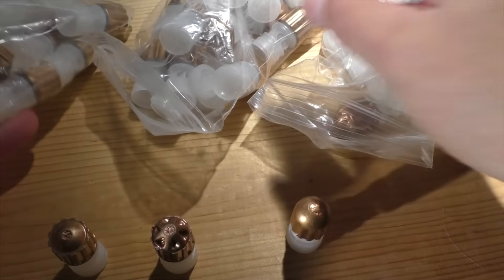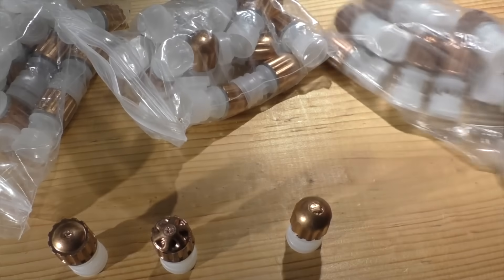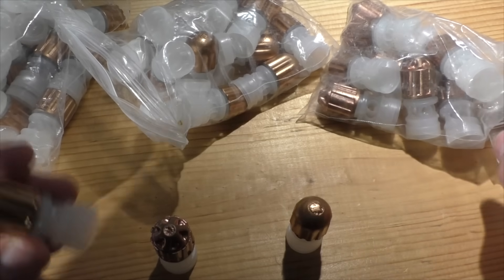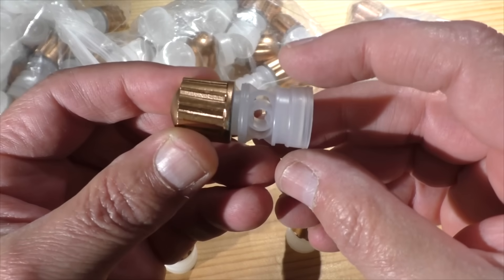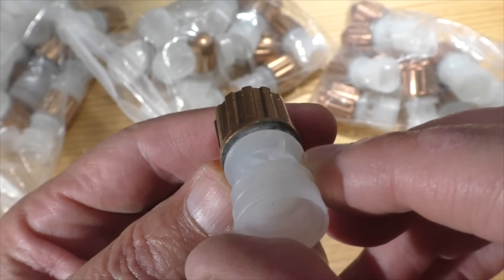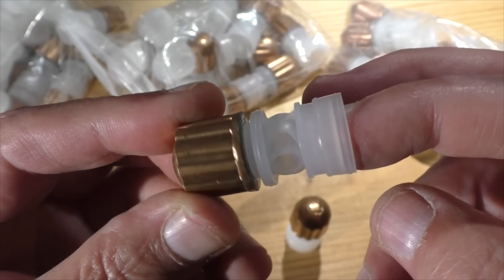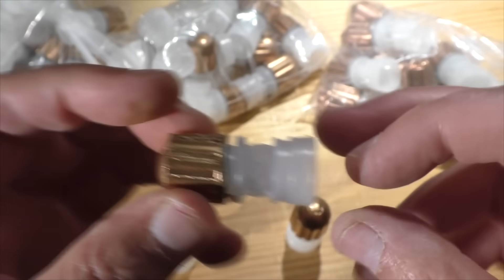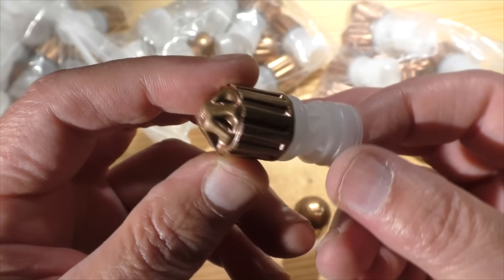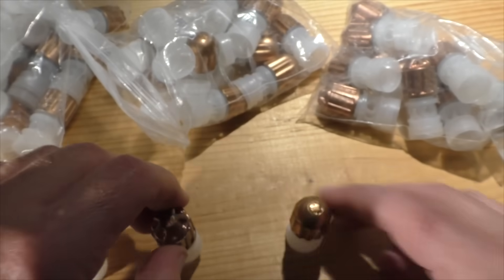I still have a few different slugs from the Goodell Shot Shell Company, and these are again things of beauty. Offhand I don't remember the exact names, but you'll recognize them if you go to their website — they have a ton of different slugs available in almost every gauge from 10 gauge down to 410. These all use the Azot wad, which comes from Russia — they're almost impossible to get now. These types of slugs are some of the easiest you can possibly load: dump in the powder, dump these in, and roll crimp it, and you're done.